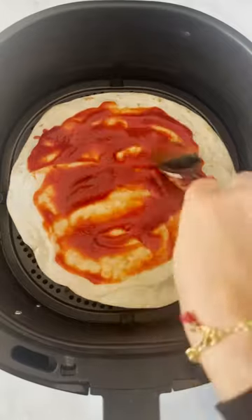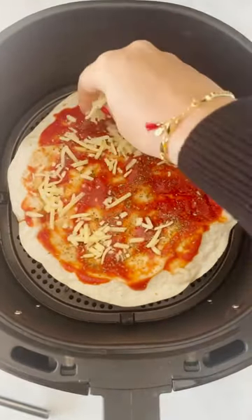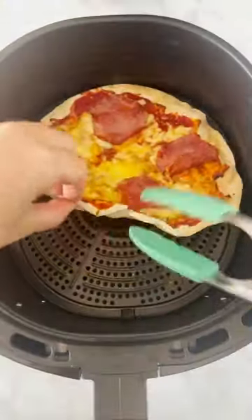Flip it over and then you can add whatever toppings you like. I'm using passata, some oregano, garlic granules, cheddar cheese, mozzarella and some pepperoni. Cook again for three minutes until the cheese is all melted.